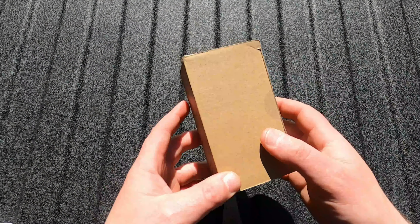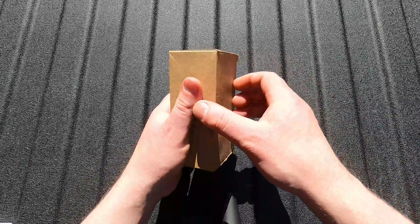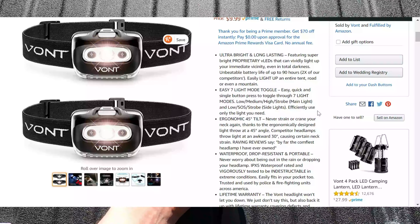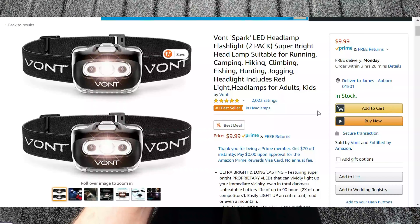James the Bike Guy, we're taking a look at a pair of Vont Spark LED headlamps. This set of headlamps that we're about to open up is pretty incredible because you can get a pair of LED headlamps off of Amazon from Vont for only $9.99.